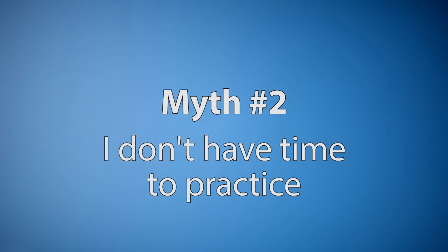Long story short, practice doesn't have to be boring. Myth number two: I don't have time to practice. Let me paint a quick picture for you. Let's say that you're just starting out and you have a goal of practicing three hours a week. What would be a better situation? Practicing three days a week, one hour each of those days, or practicing 30 minutes a day, six days a week, and then you get to take a day off?